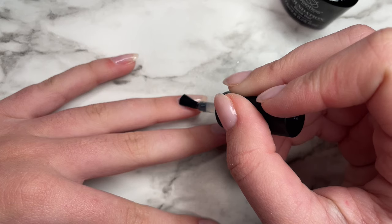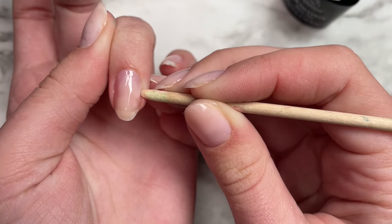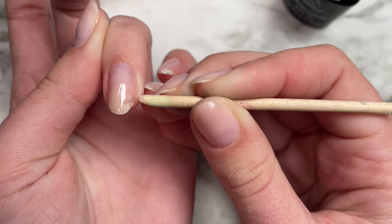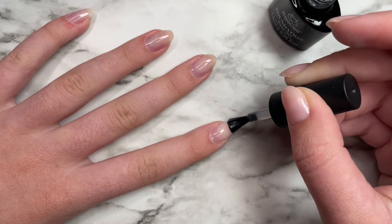The first thing you want to start with is your base coat, or their foundation as they call it. I just apply a thin coat of that on all my nails, and then I go ahead and cure that in the lamp for 30 seconds. Then we can begin with the builder gel.